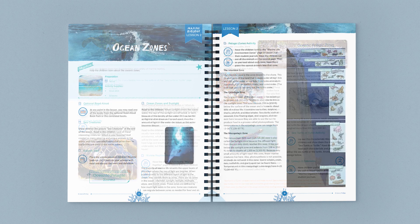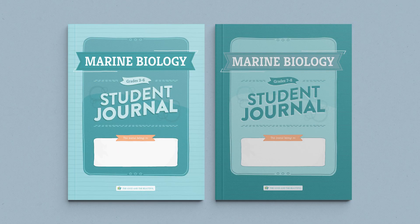Like all our science units, Marine Biology is taught family style, so you only need one coursebook to teach all of your children. This course also uses wonderful interactive student journals. All of your students will need and want a journal of their own. There are two different journals: one for grades 3-6 and one for grades 7-8.